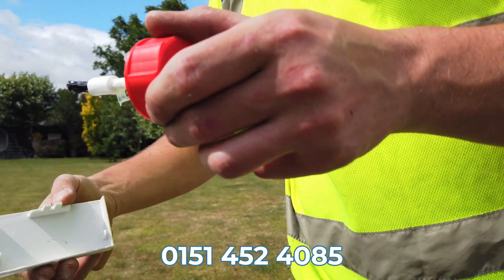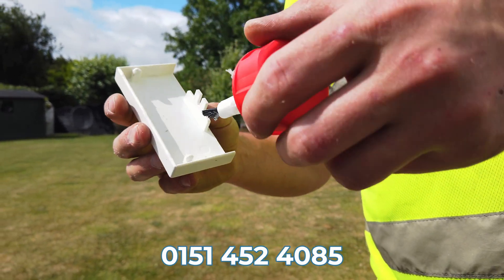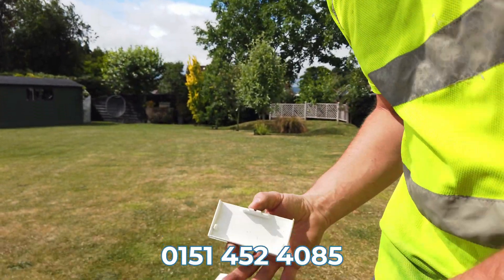It's solvent cement. It essentially melts the plastic, so two pieces of plastic essentially become one. So the weather-proofing is sorted in a bit.